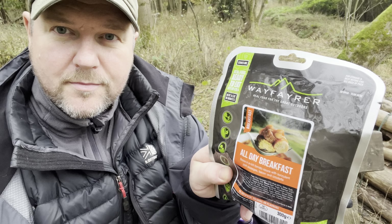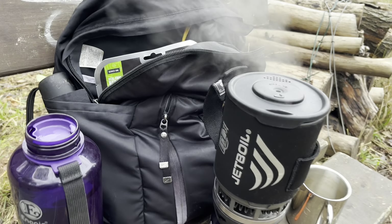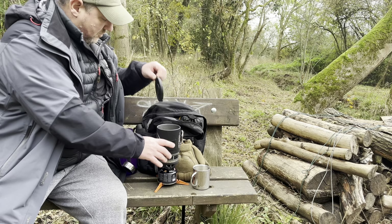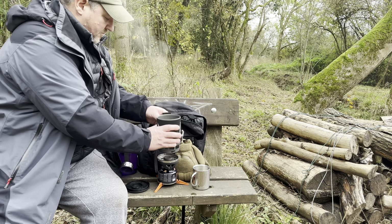I've got myself one of these — a Wayfarer All Day Breakfast. I got it from Go Outdoors for five pounds, so I'm going to have that because I'm starving. I'd say that was boiled — let's get a cup of tea made.